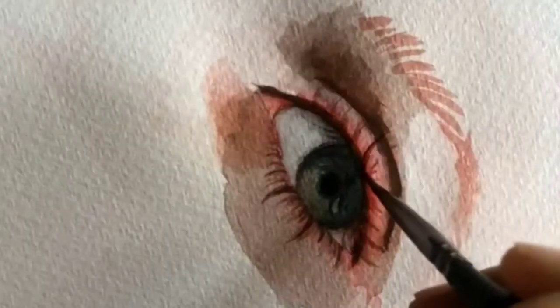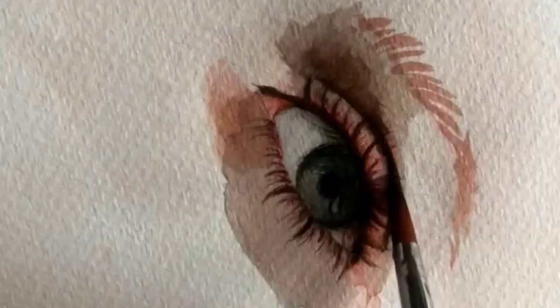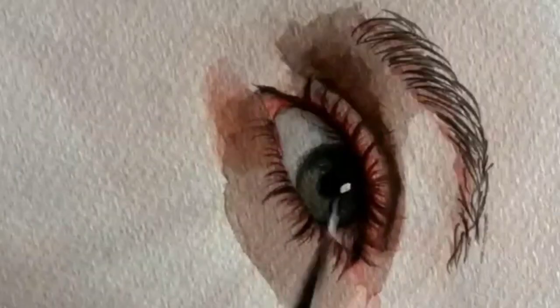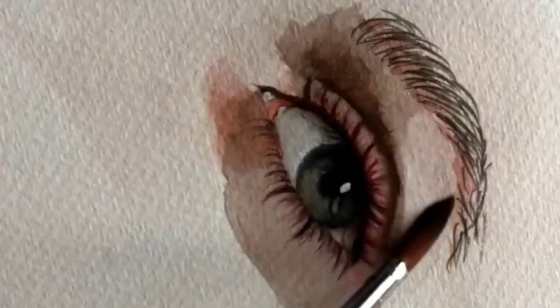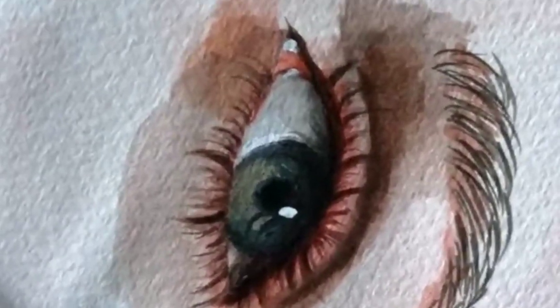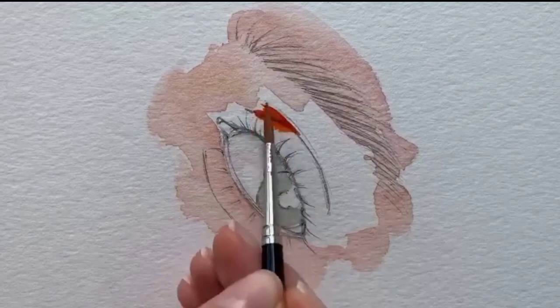As I worked on each section, I focused on capturing the reflections, the subtle variations in tone, and the fine lines that make the eye look so lifelike. It took a lot of patience and precision, but I'm really happy with how it turned out.